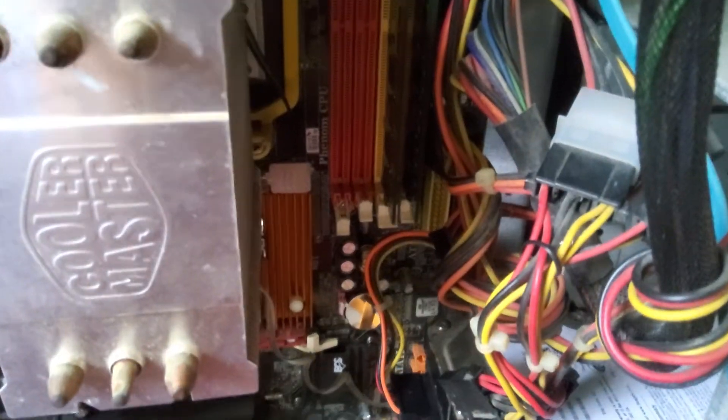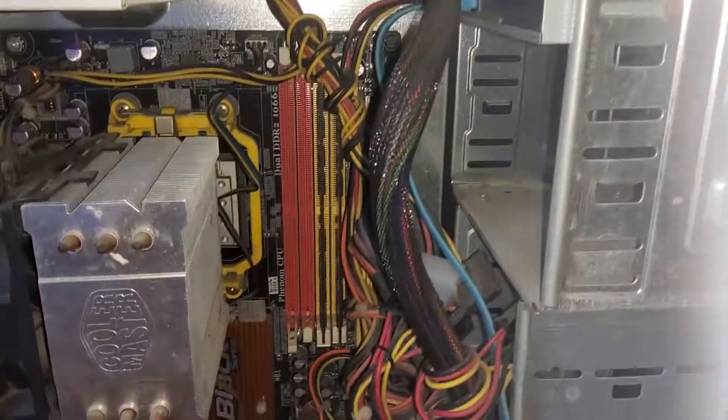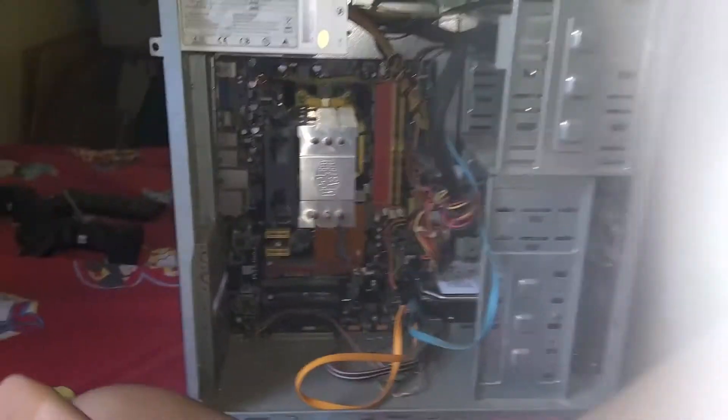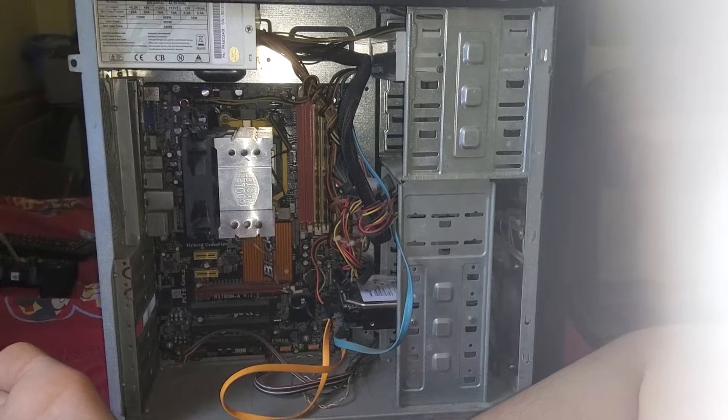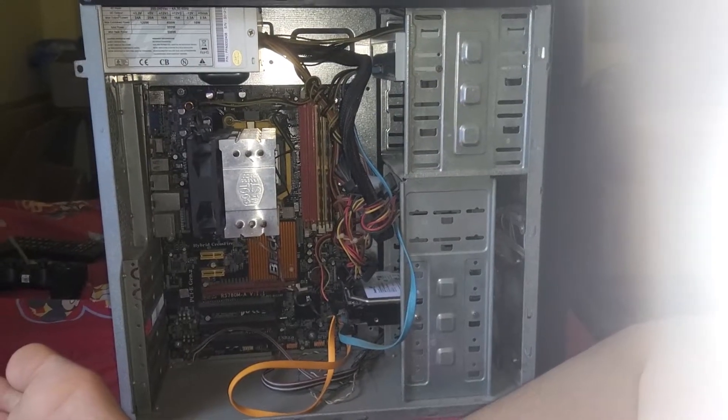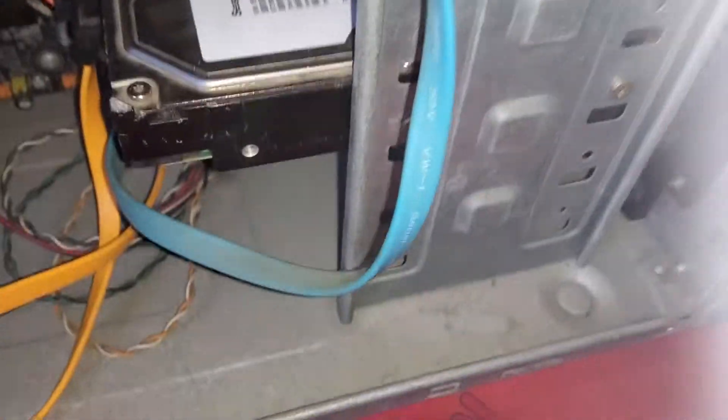If you want to check out what's wrong here, take a screenshot and then see what's wrong. And yes, this is actually pretty dusty though.